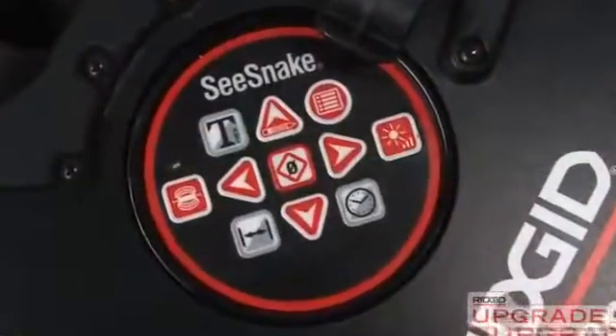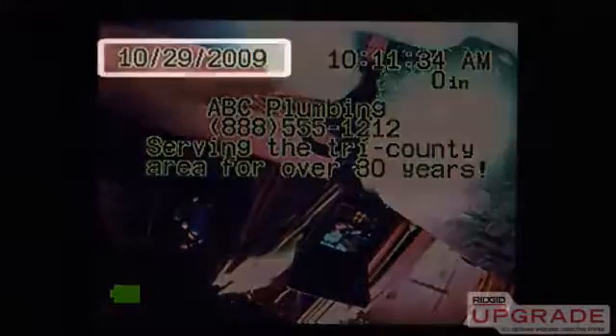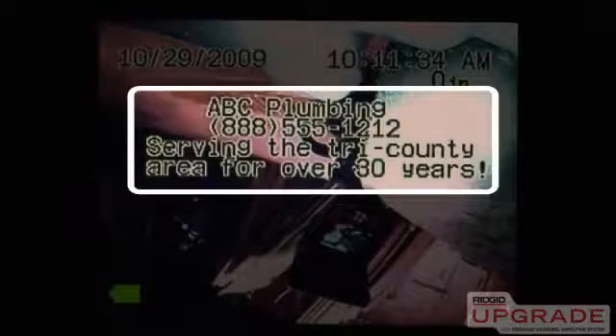The Micro Reel is available with the optional Count Plus Distance Measuring Device. The Count Plus can display date, time, distance information, and descriptive text that you can customize to suit your needs.